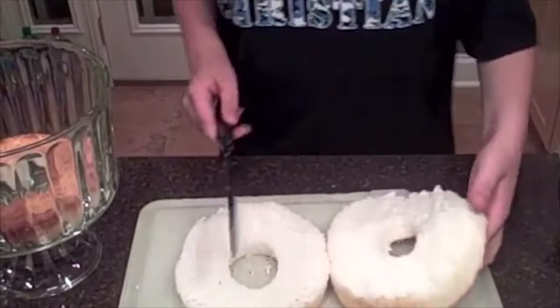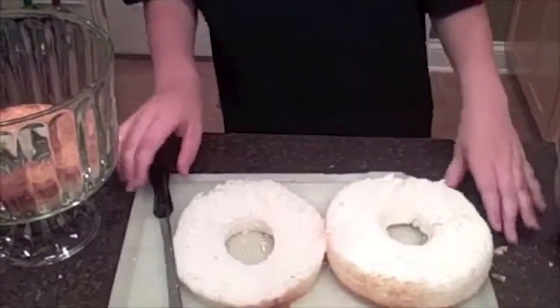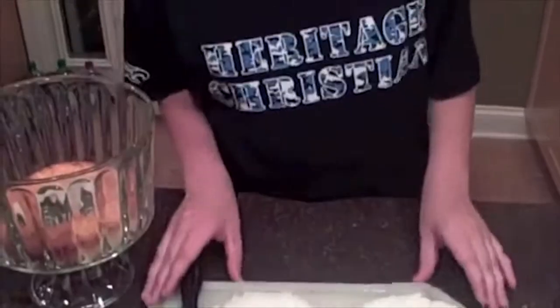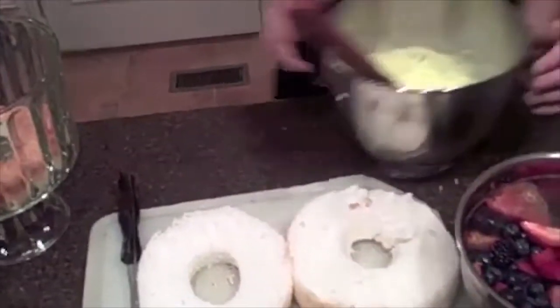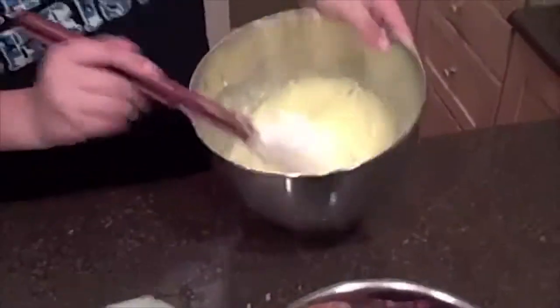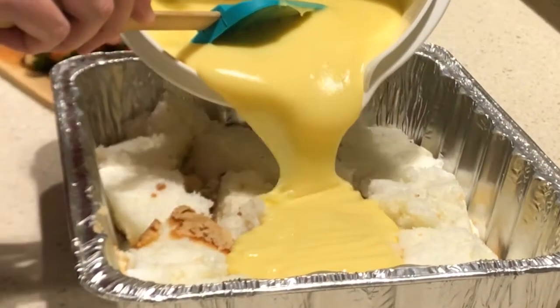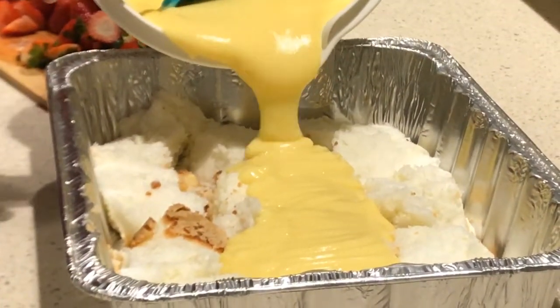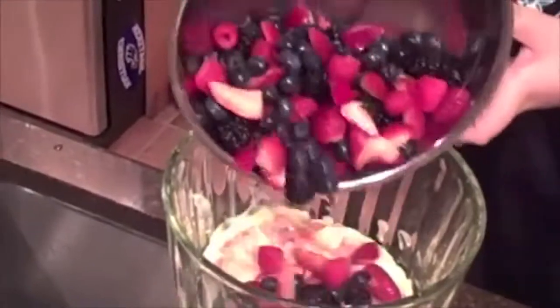If it falls apart on you, don't panic, because it'll all taste good in the end. Now that I've got that done, I take my pudding that's been sitting in the fridge for about five minutes — good consistency now. It's nice and pasty. So you want to layer that on top of your angel food cake. Take some of your fresh berries that you've mixed up thoroughly. Dump a few in there — get all of the juice and everything.